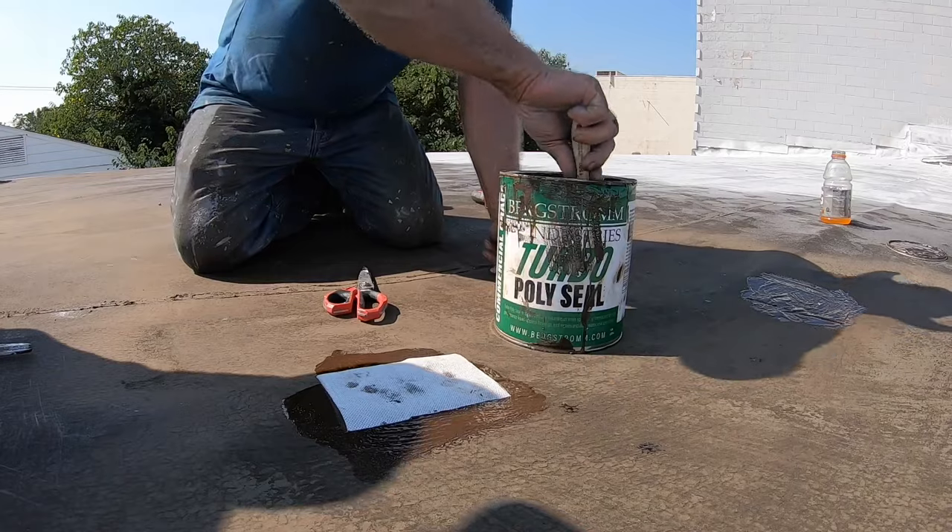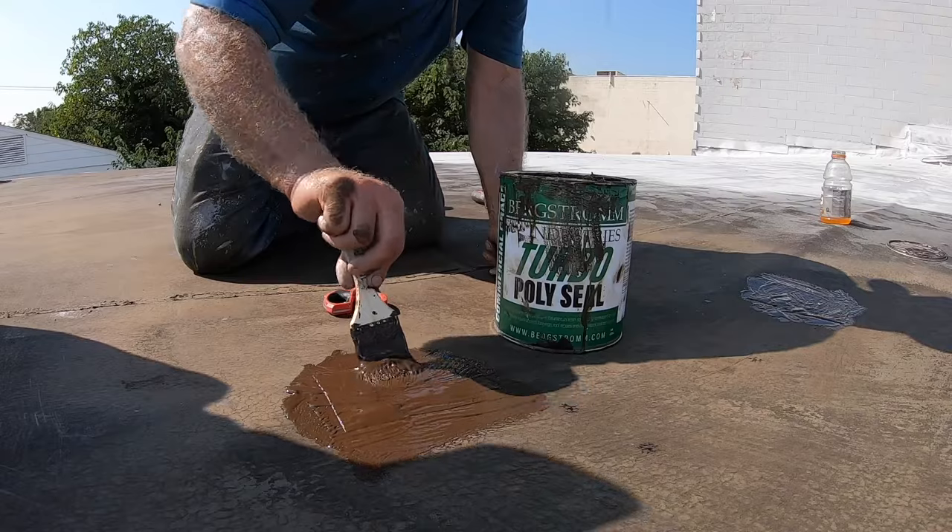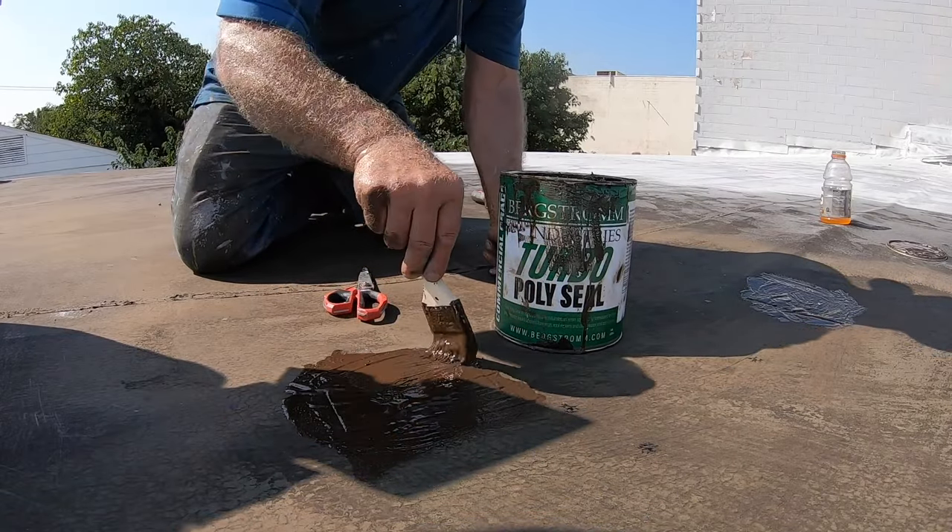That's it. After these repairs you can paint over them and coat now.